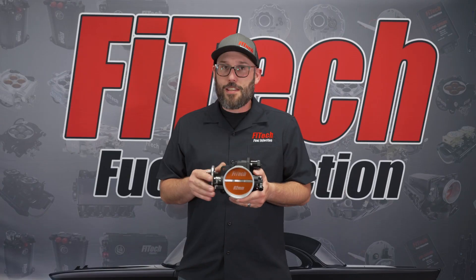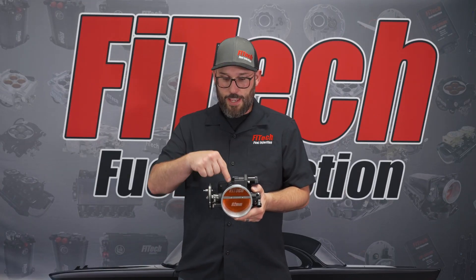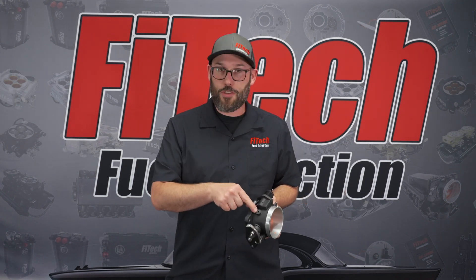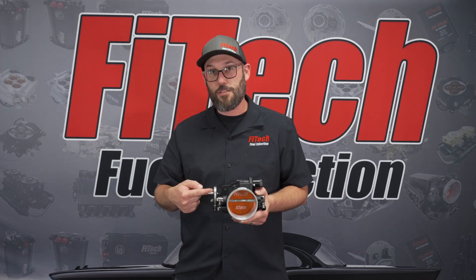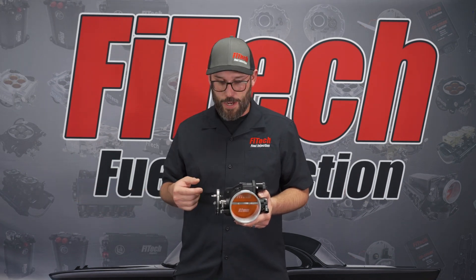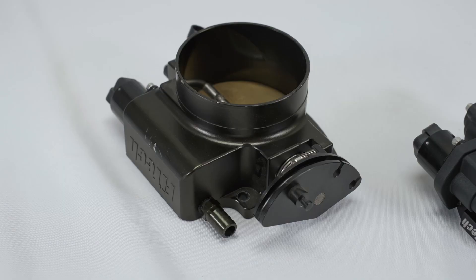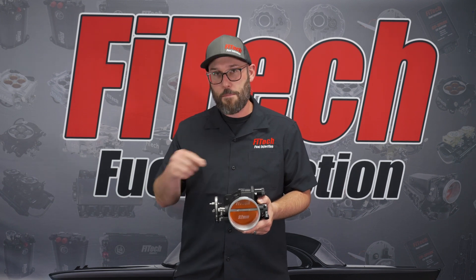One of the biggest changes with the LS type throttle bodies we use now is the PCV port. With this one, we have it pointed directly up at an angle to clear the throttle linkage. The old style billet throttle bodies had that port pushing directly into the throttle linkage, which made it difficult to hook up both the throttle linkage and the PCV port.